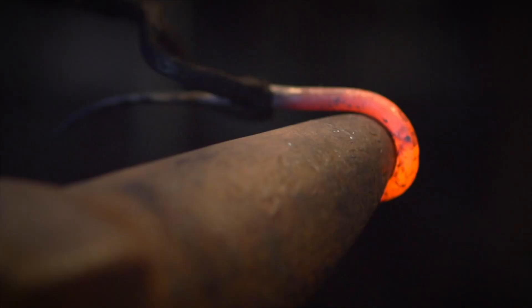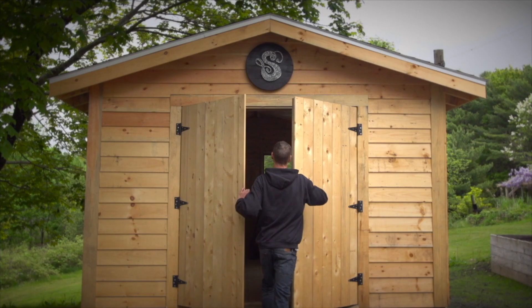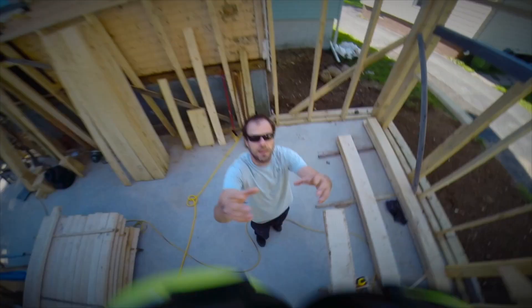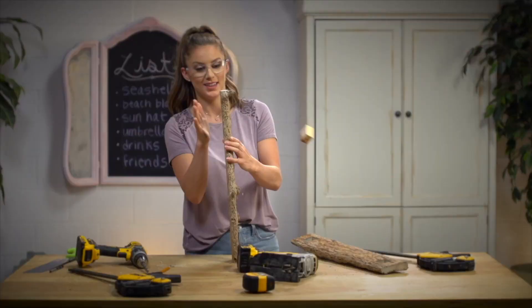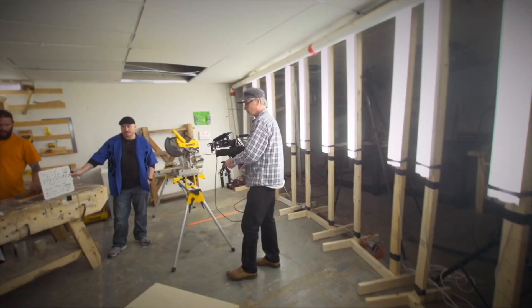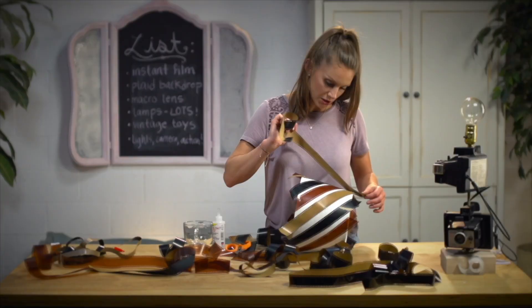People, we love to make things. To do it yourself. To DIY. In the attic, the basement, the backyard, and in front of a camera. And those camera DIYers, they've got something you'll like. From the TV studio to the studio apartment, they're making something up just for you. It's That DIY Show.